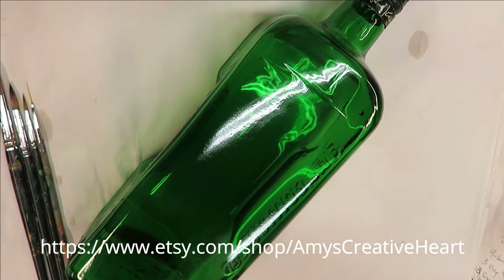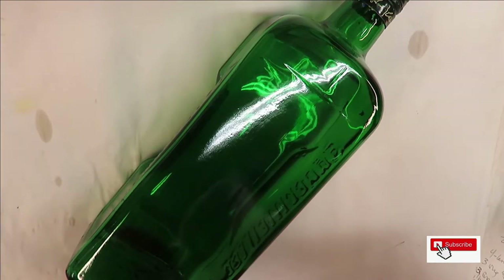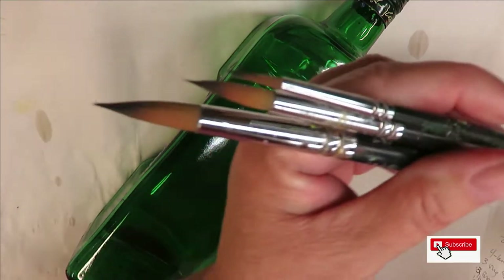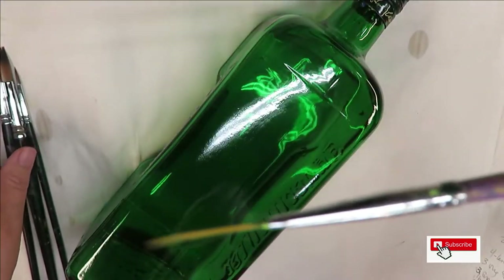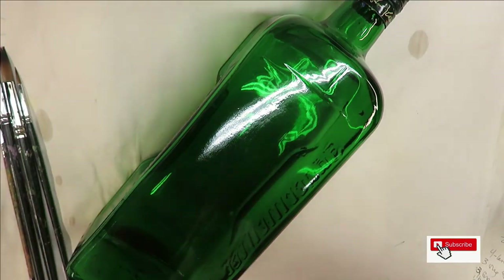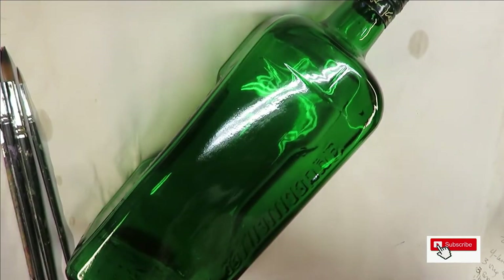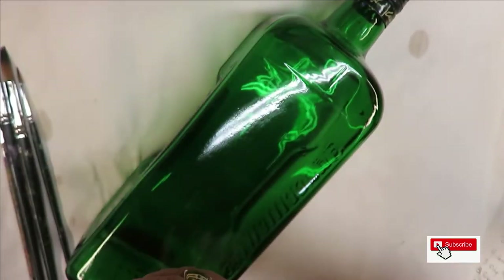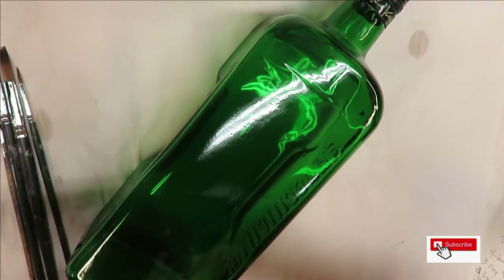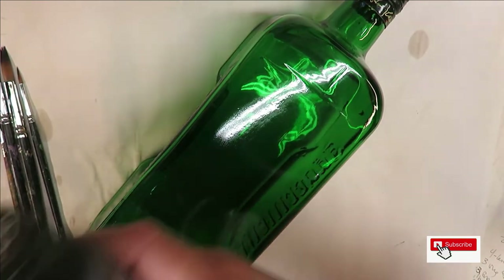Hello, this is Amy. Welcome to my channel. Today I'm going to show you a round brush flower painted on this green glass bottle. I've already washed it off with rubbing alcohol and it's ready to go. I'm going to be using 3A Magic round brushes — a number 14, a number 8, and a number 2 — plus my fineliner by Westonia. All Folk Art paints, a mixture of enamels and multi-surface: violet pansy, wicker white, happy green, thicket, yellow ochre, and burnt umber.